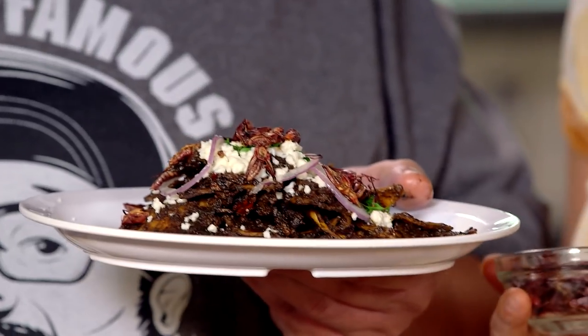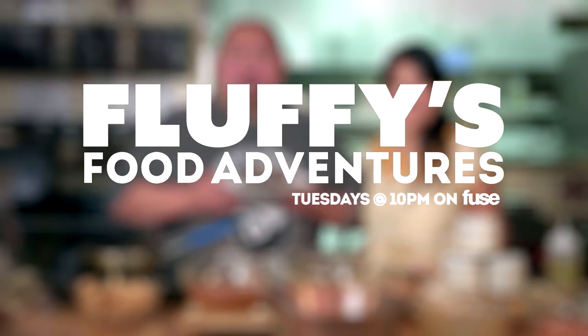Bricia, did you just put crickets on the plate? Yeah. They're so good. Look, it jumped off — I don't think this one's dead yet. This party just jumped off. If you want a little extra crunch in your life, come on down and visit Bricia. Can I get some? She's touching my face with a cricket! You're from Oaxaca now. You're officially Oaxacan.